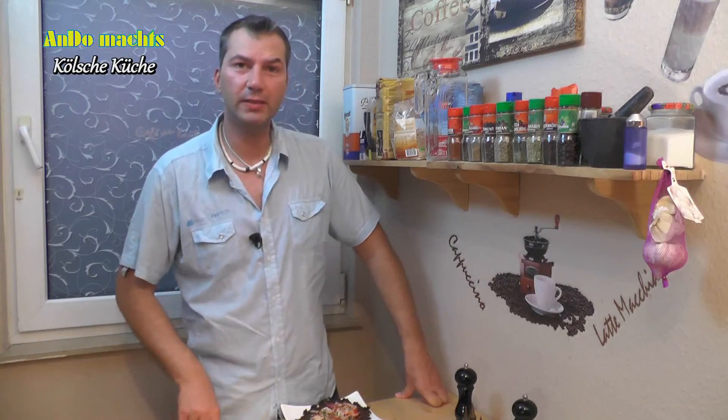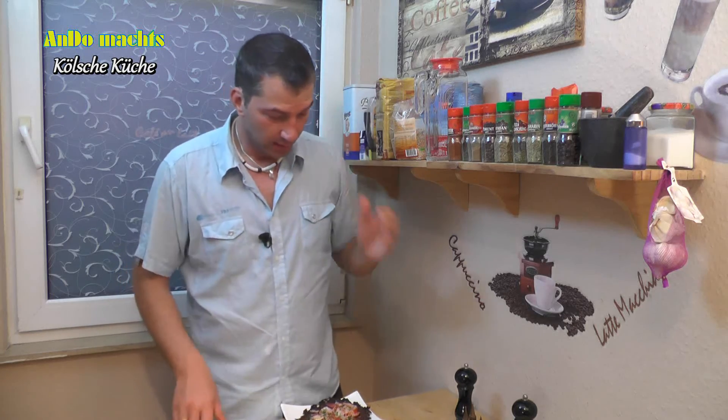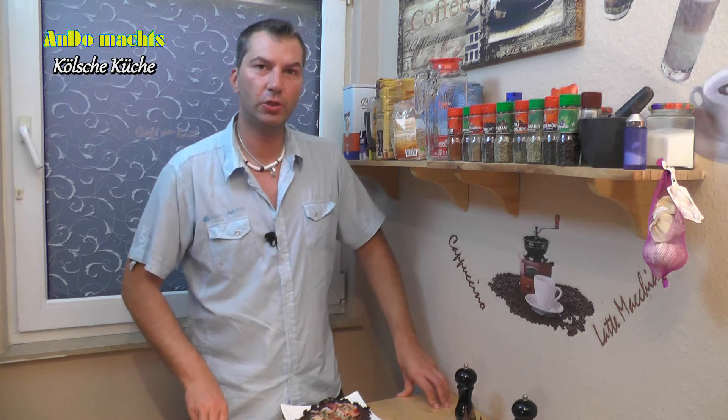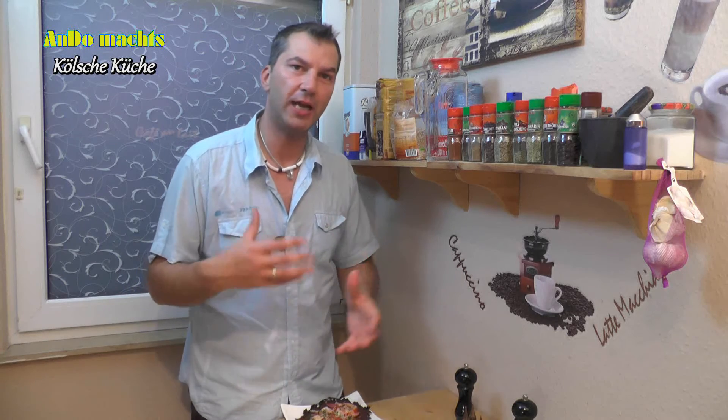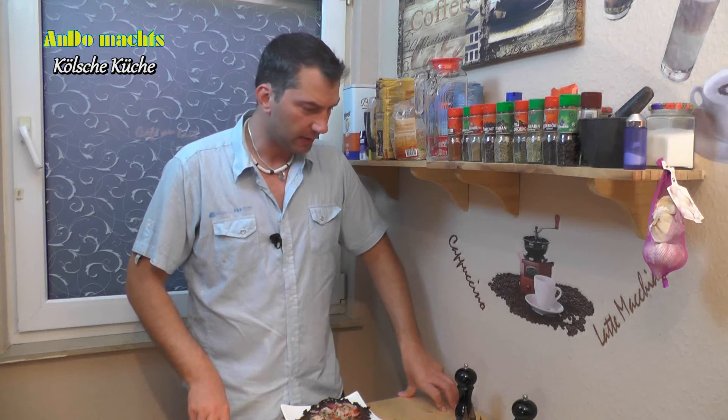So, liebe Freunde. Anderthalb Stunden hat es gedauert. Hier in der kleinen Küche ist es recht heiß geworden, ich bin etwas am Schwitzen. Wie ihr gesehen habt: Reifekuchen mit Schinkentomaten und Käse überbacken — das ist die Kölsche Pizza. Die Kölsche Küche scheint eine recht arme, oder sagen wir einfache Küche gewesen zu sein. Mit einfachen Mitteln musste man sich damals in armen Zeiten satt bekommen. Dennoch können die Sachen recht lecker schmecken. Ich haue jetzt rein und verabschiede mich — bis nächsten Sonntag um 12 Uhr. Euer Ando.